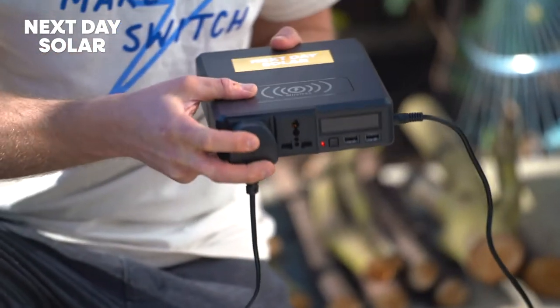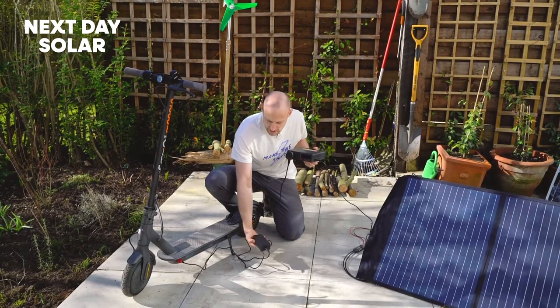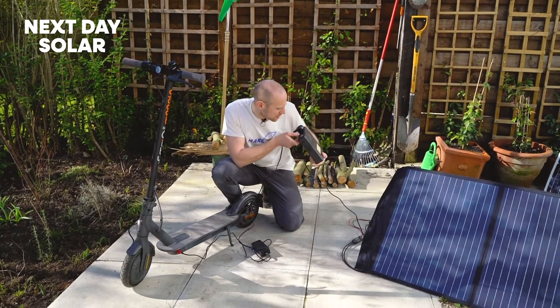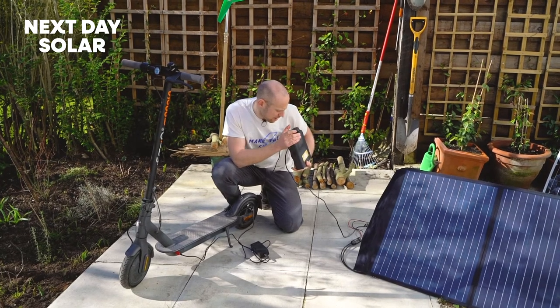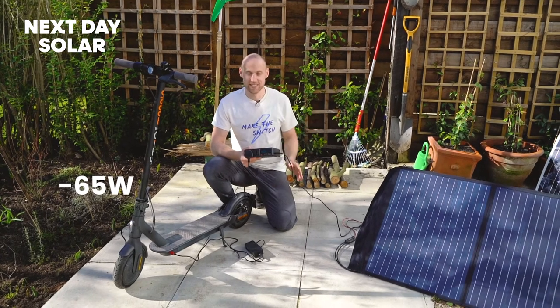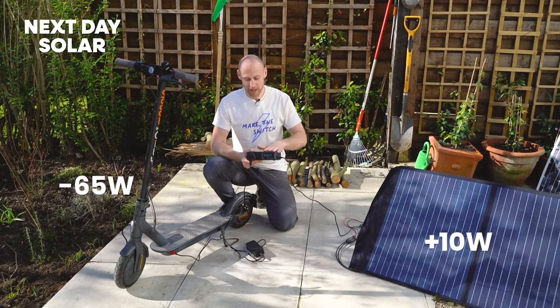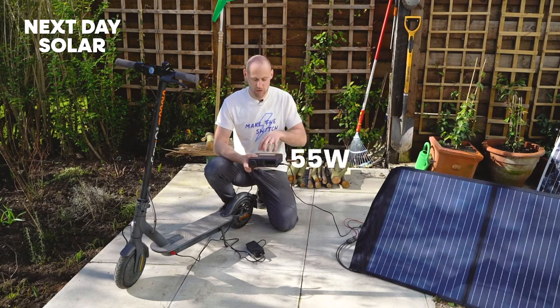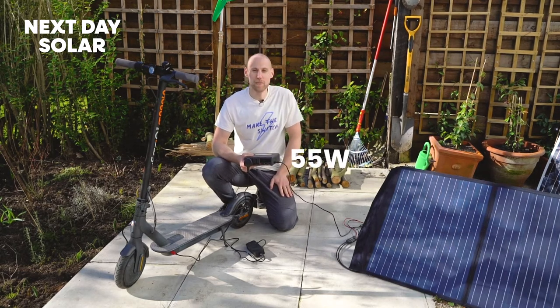I can hear the small fan kick in. I can check the lights here — I've got a red light which shows I'm charging. If I look carefully at my device here, I can see we're using 65 watts of power. I'm also charging at the same time, so I've got 10 watts coming in and 65 going out — net-net I'm using 55 watts of my battery bank, and that is such an amazing thing.